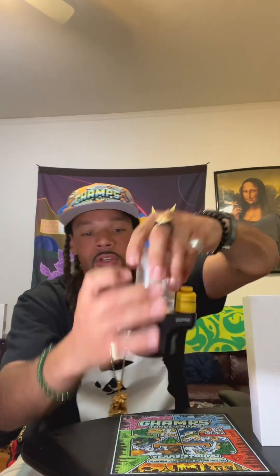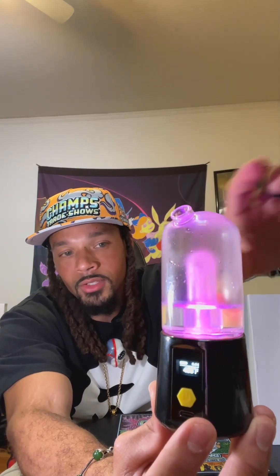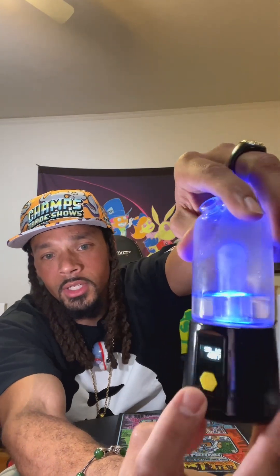Now I'm going to show you how to use the device. Five clicks to turn it on — one, two, three, four, five — your device is on. It'll go into a preheat setting mode automatically at 200 degrees. If you've got some dabs inside, those will get roasted out in the beginning, so you might want to clean out the device — it's almost like a self-cleaning mode.